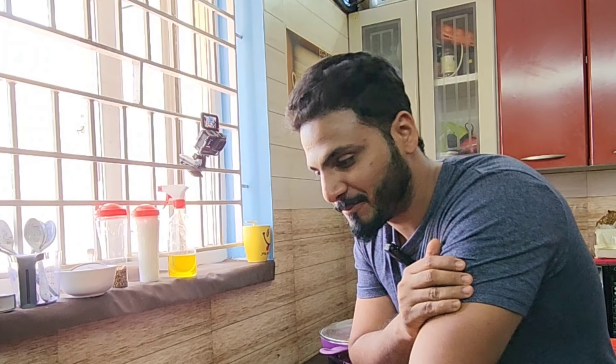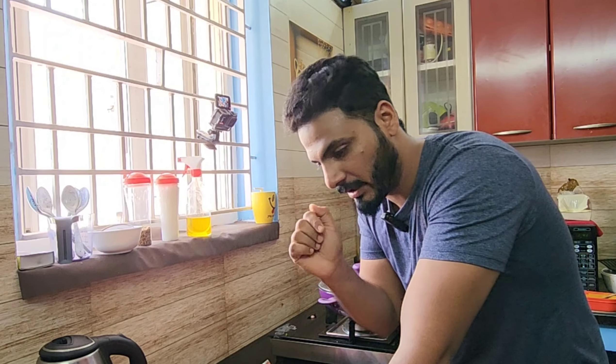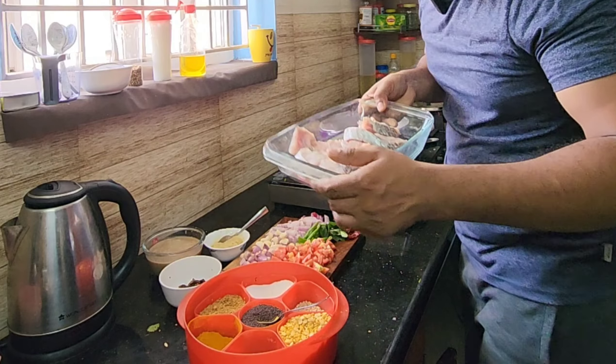Hi guys! Today we're making meen koolam — there's no time for the normal version, so today we came here and are making meen koolam in our hometown style with kodua fish.